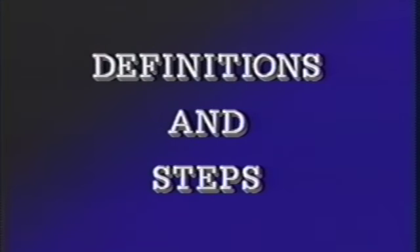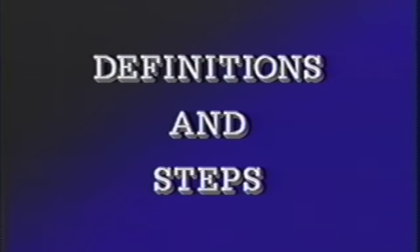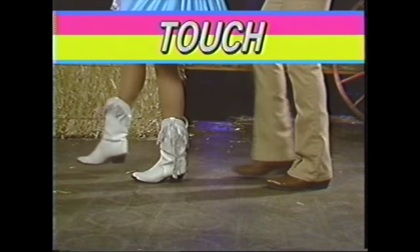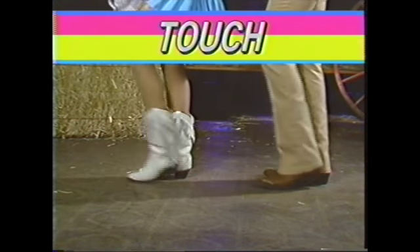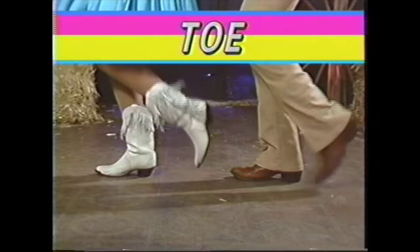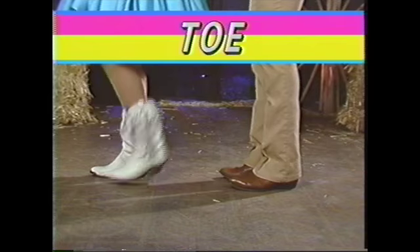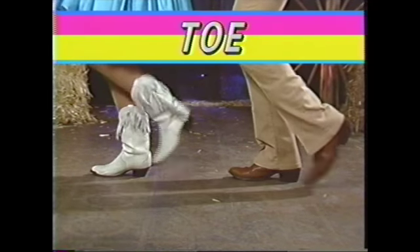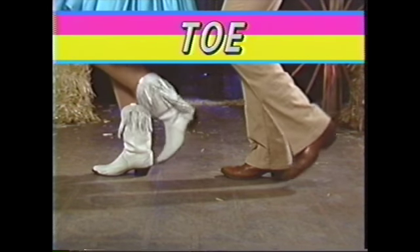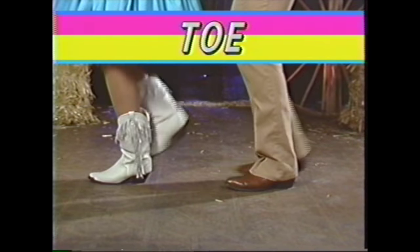Now let's get familiar with the definitions and steps used in country dancing. We're going to do the touch. Touch is a little different — you keep the weight on one foot and just touch with your toe or the ball of your foot of the other foot. Just tap your toe behind you right there. It's used in a lot of the different country dancing, and you'll have the opportunity to do it with this dance tape.